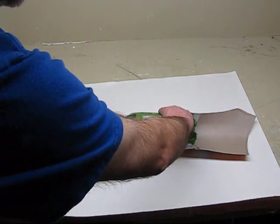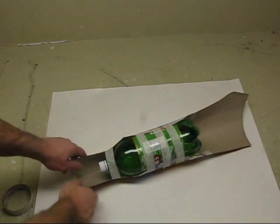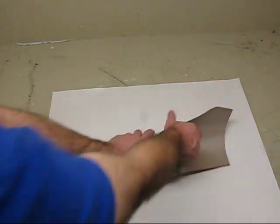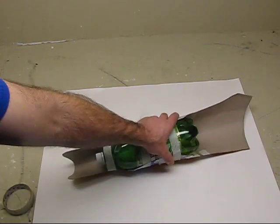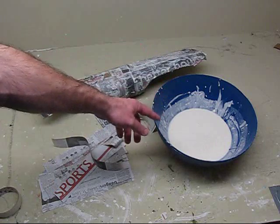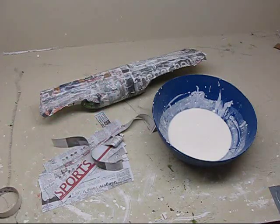Towards the bottom you want the curve to be smaller because that's where your ankle is. It's got a pretty good shape — wider at the top, narrower at the bottom where your ankle will go. Continue to work on it and get a nice shape before it's ready to paper mache. Mix yourself up some paper mache: two cups of water, two cups of flour, and a teaspoon of salt. The salt prevents the flour and paper from getting moldy, so it's a good inhibitor of mold.